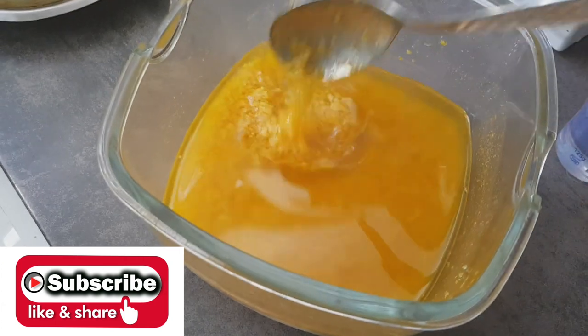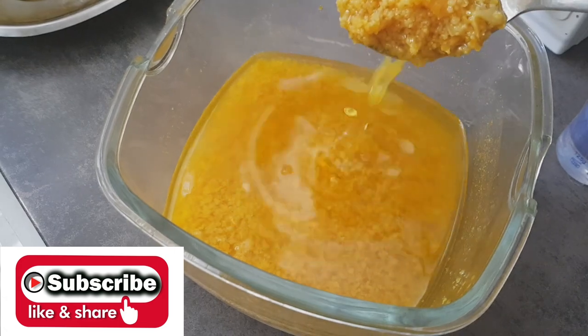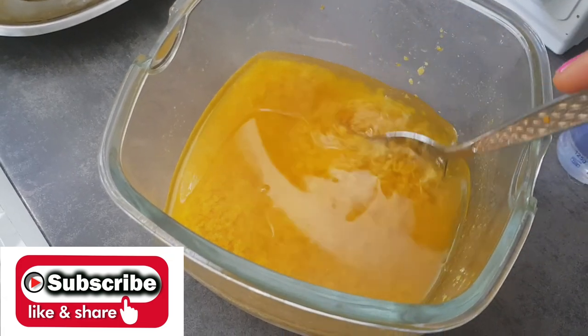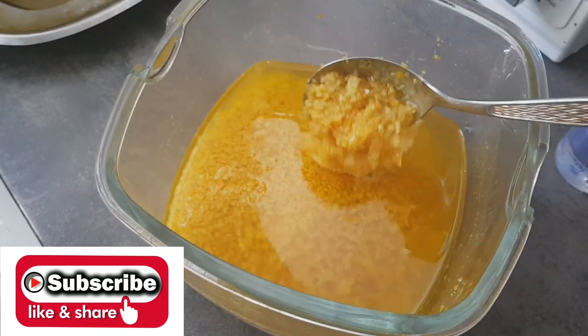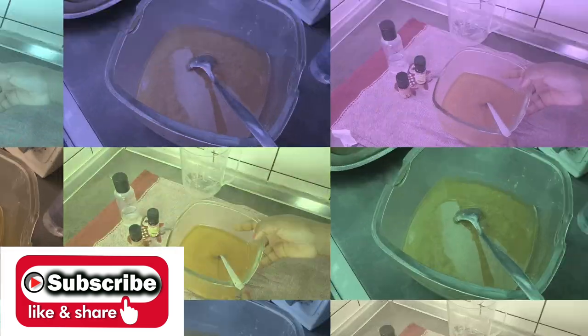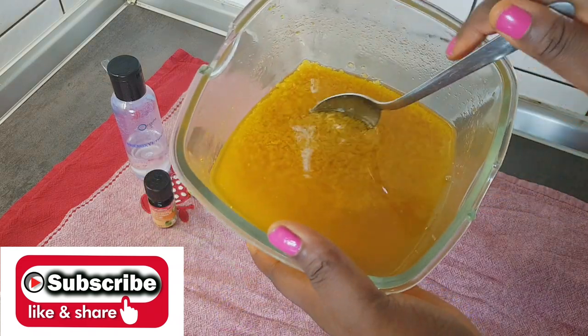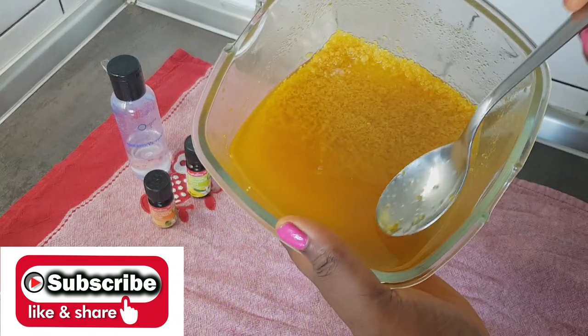It has been one week. You can see this oil is very nice and beautiful. What I'm going to be doing now is to filter it. I'm going to filter this and make sure you don't have any particles left inside your oil.